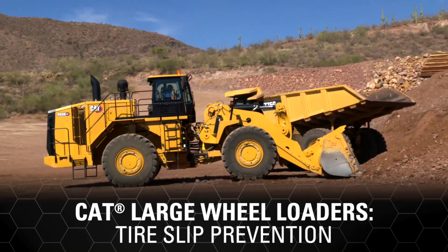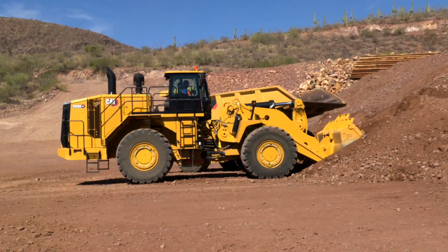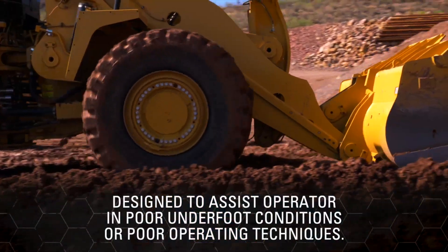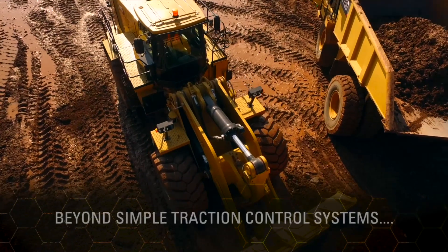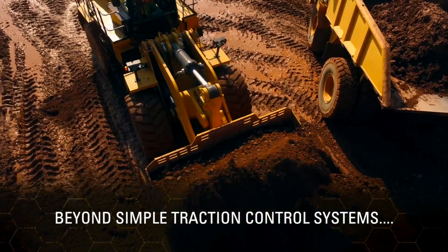Tire Slip Prevention is a standard feature of the CAT 988 KXE Electric Drive Large Wheel Loader. It is designed to assist the operator to eliminate tire slip in poor underfoot conditions or poor operating techniques. Tire Slip Prevention goes above and beyond simple traction control systems that reduce rim pull once tire slip is detected.